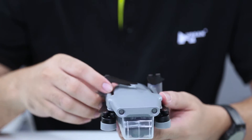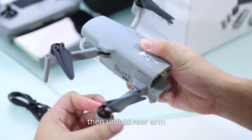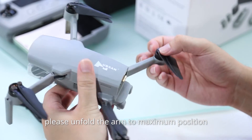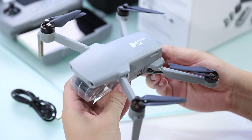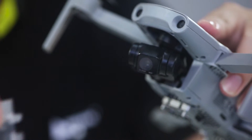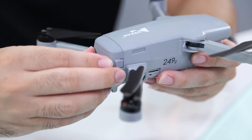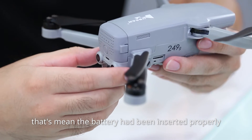Take out your aircraft and unfold the front arm, then unfold the rear arm. Please unfold the arms to the maximum position. Open the gimbal cover protection. Insert your battery into the aircraft and push until it clicks. That means the battery has been inserted properly.